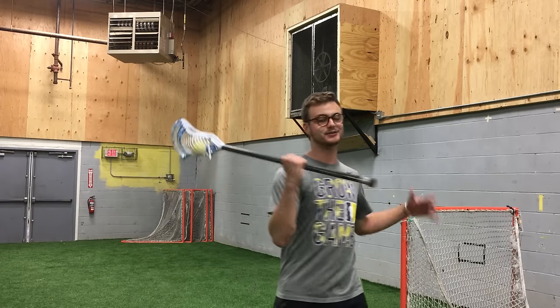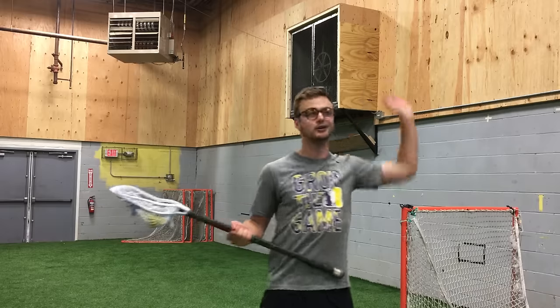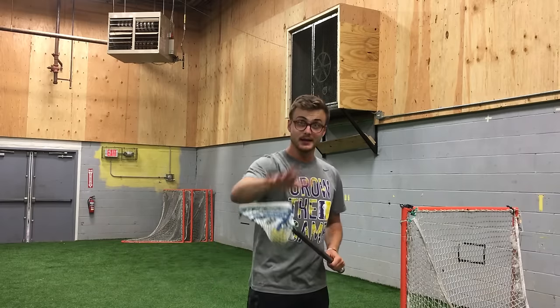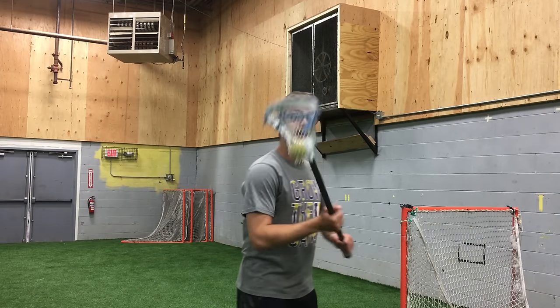Instead of having your friend toss a hundred passes at you as you try to get it out of your stick as quickly as possible and spraying all your shots all over the cage, we really want to work on the underlying fundamental mechanics of this motion first. So we're going to head to the wall and practice our regular overhand wall ball motion, except now we're going to try to eliminate this cradle that naturally occurs in our backswing.